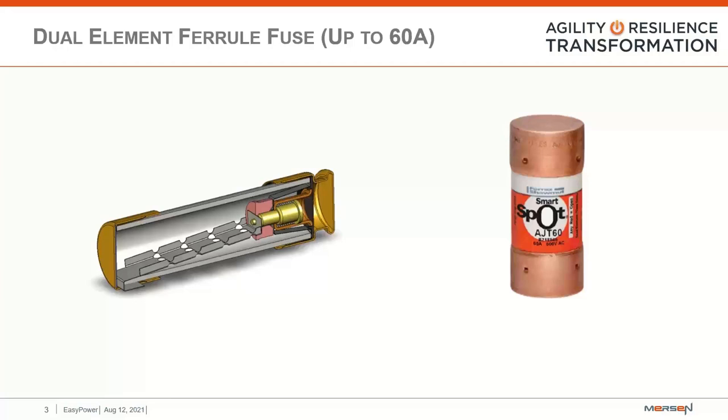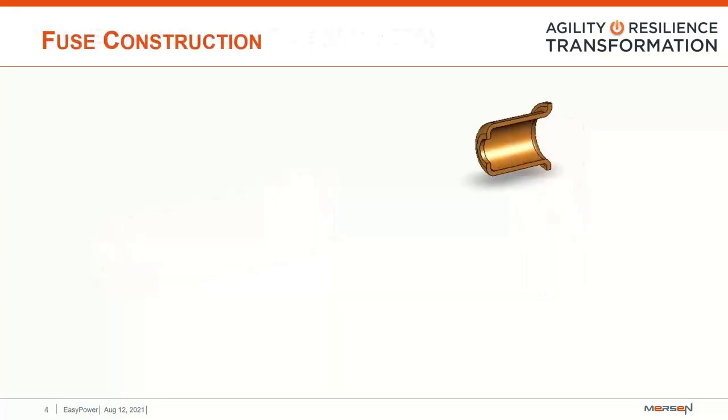First, we're going to discuss the most commonly found fuse, which is the time-delayed dual-element ferrule-style fuse. This ferrule fuse body is utilized for UL-style fuses with amp ratings up to 60 amps. Beyond 60 amps, we get into blade construction, which we'll discuss later. To begin the construction of the dual-element ferrule-style fuse, we have to start with the spring and plunger assembly. To build it, we start with the spring and plunger housing, then the spring is added into the plunger.